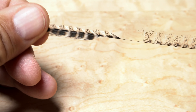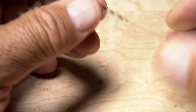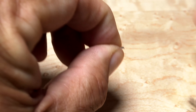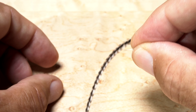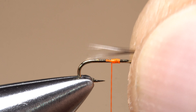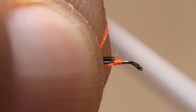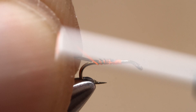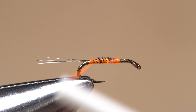For the tail, strip off any unwanted webby fibers from the stem. To make getting hold of the appropriate fibers easier, squeeze the tips of six to eight fibers in the fingertips of your left hand as you pull the stem away with your right. If the butt ends are aligned, the tips usually are. Measure to form a tail a hook shank in length, then transfer that measurement rearward to the start of the bend. Begin securing the butt ends of the fibers to the top of the hook shank with wraps of tying thread, continuing all the way back to the start of the bend.